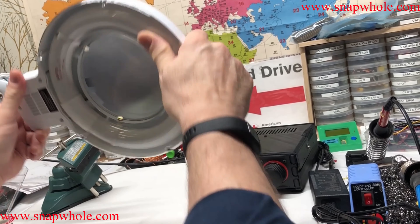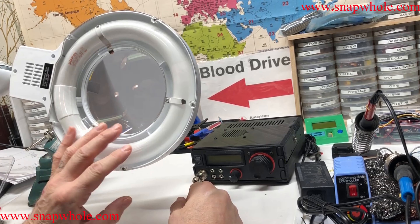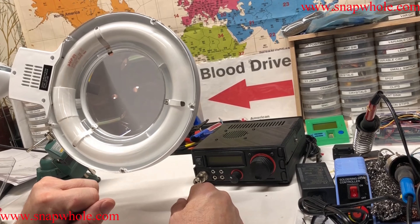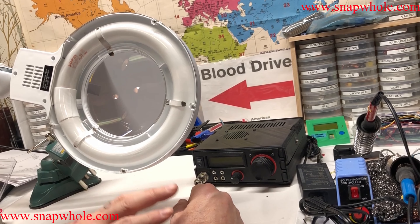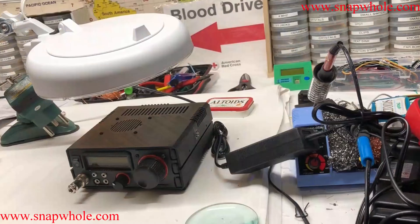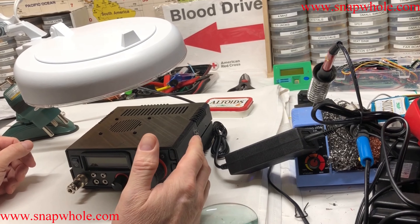Funny thing about this is that Harbor Freight's website does not have a manual for it — they've messed up the link. But come over to my website, search for the part number, and you'll be able to find the manual — it might be the only place you can get the manual online. Okay, so I'm back to demonstrate this light in action — I've mounted it on my electronics bench.